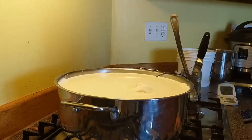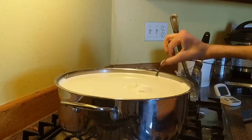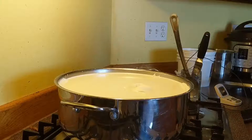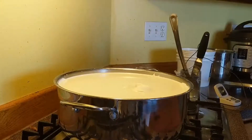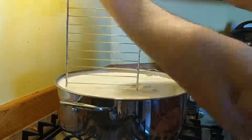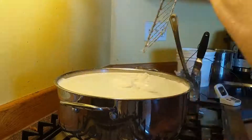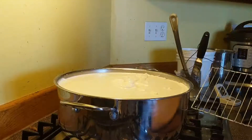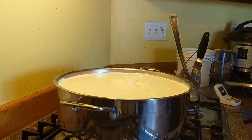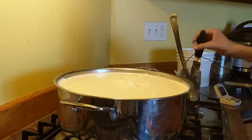After about an hour, I use my curd knife and I check to make sure I've got a good clean break on my curd, which means it kind of tears when you flip it over. Then I use my homemade curd cutter and I cut it horizontally. Once I have all the horizontal cuts done, I use my curd knife again and cut it into about half-inch cubes. The size doesn't really matter as long as they're all consistent and close to a half inch.